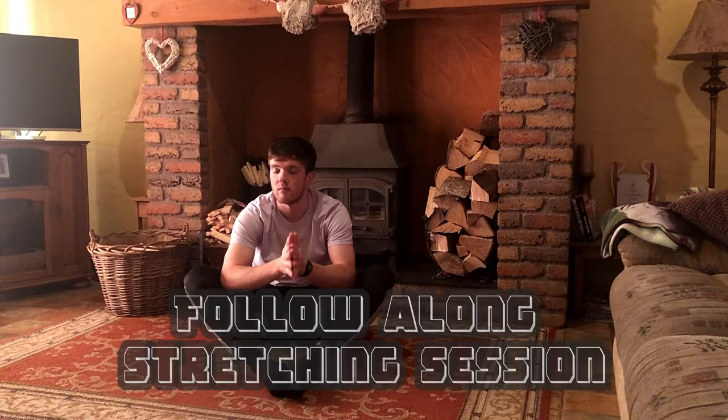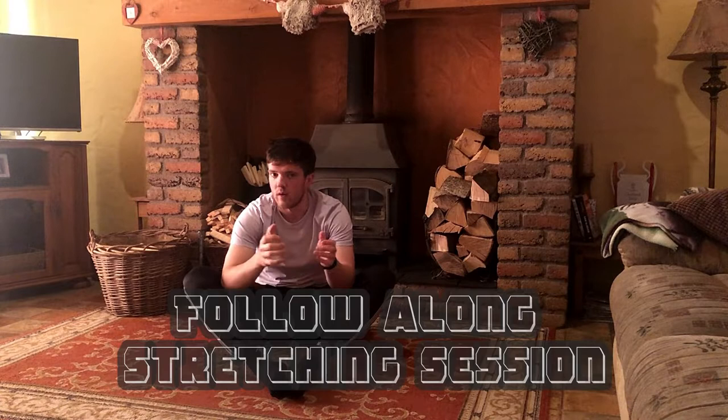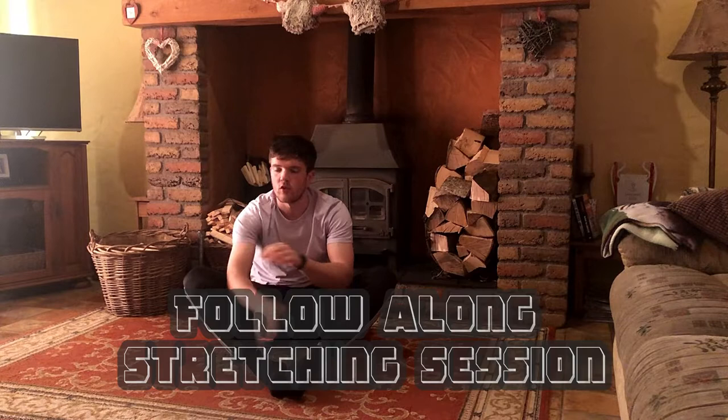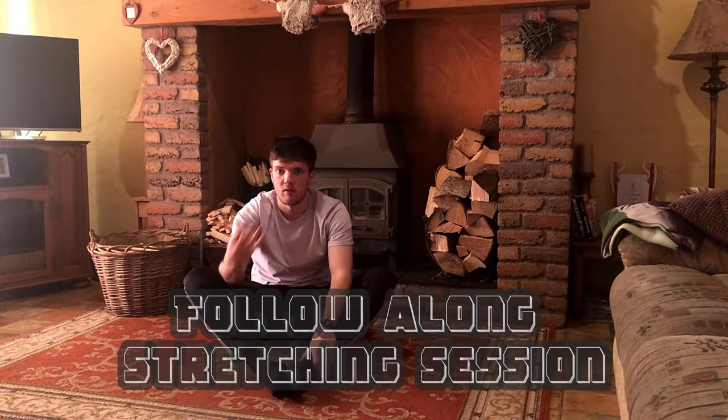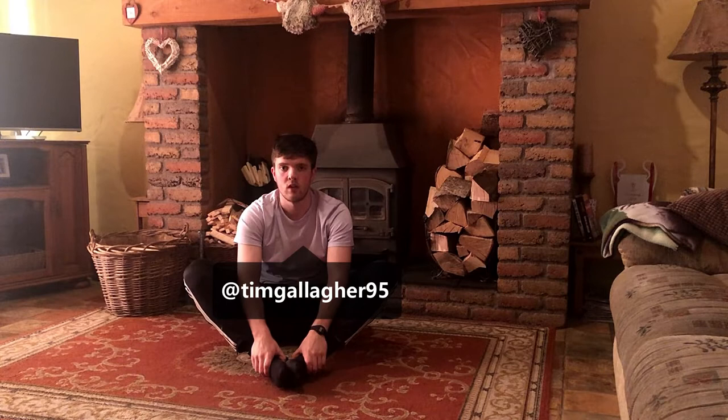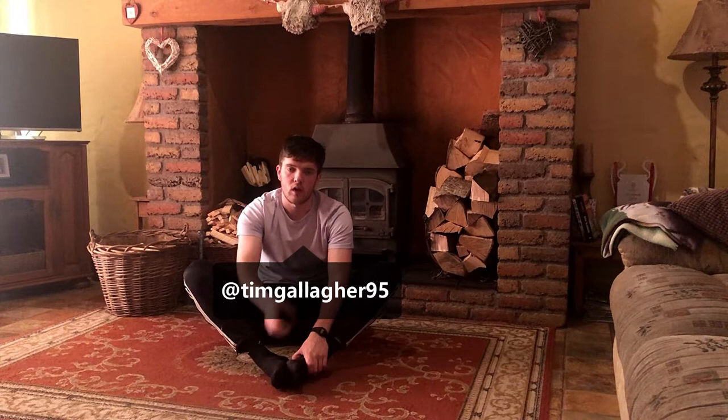Hey guys, good morning — it's a Monday morning, quarter of eight. This is the way I've tried to start my day with a kind of 15-20 minute stretching slash yoga routine. I'm just going to do a follow along, the exact same way I would do it. I've started doing this every morning. One thing I'm trying to improve in this isolation period is my flexibility. Give it a go, even if it's only two or three mornings a week — doesn't even have to be the morning. Just follow along, I'll give plenty of time, you can pause the video whenever you need to, and if you're unsure of anything just drop me a message.